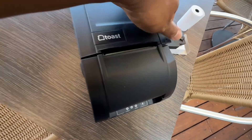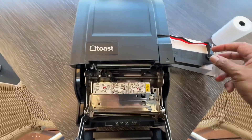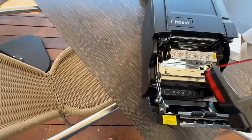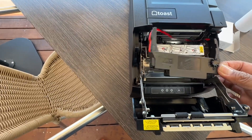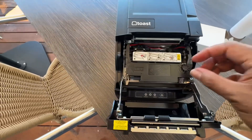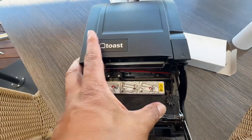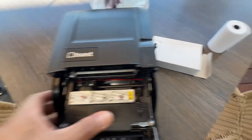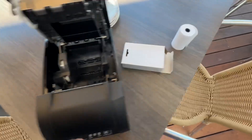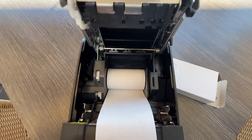Lift that up right there, lift that up right there. Make sure this is tight. You want to do this part down and cinch that down, make sure the ribbon goes behind there — this part first — and then just slide that down and press it down. Make sure it's tight. Then load the paper right there, just like that, and leave it out.